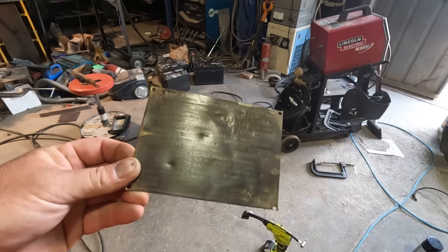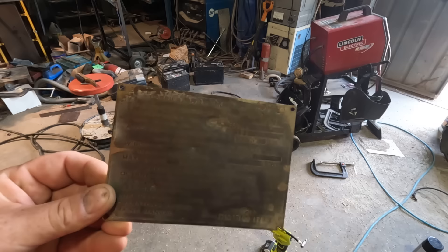I cleaned up this data plate a little bit and got most of the paint off it. All the original paint was already gone — it was just the yellow I had to take off.